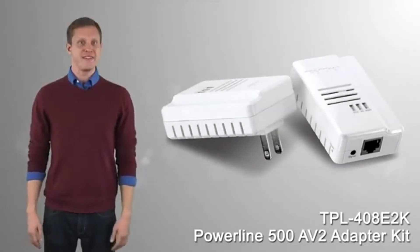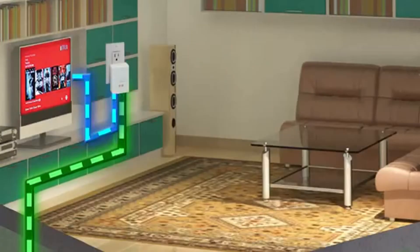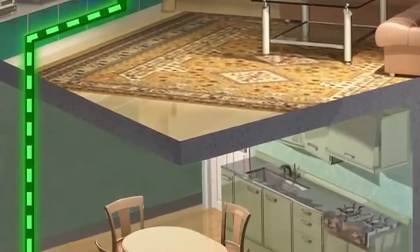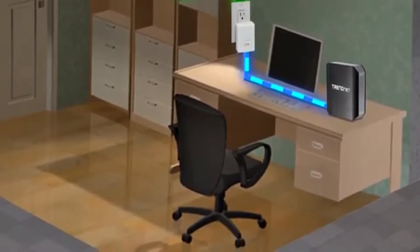TrendNet's Powerline 500 AV adapter kit, model TPL-408E2K, connects a computer, internet television, media player, or game console to your internet using your existing electrical lines.